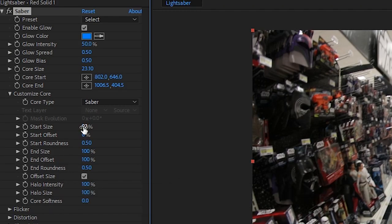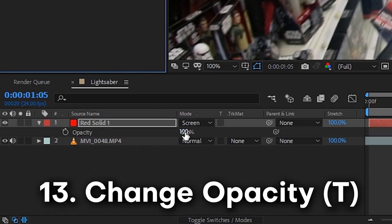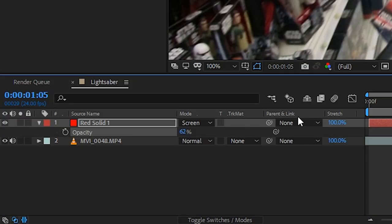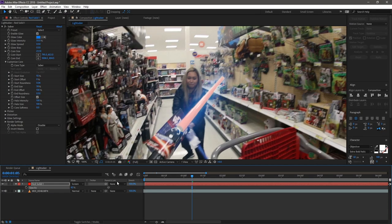Since it's hard to see the lightsaber underneath, I select the saber layer and press T on the keyboard to pull up opacity settings. I'm lowering opacity to about 20-50% so I can see the footage beneath the lightsaber for reference. Once we're done we'll bump opacity back to 100%, but for now this lets me see both at the same time.